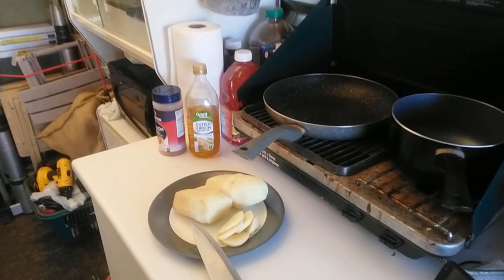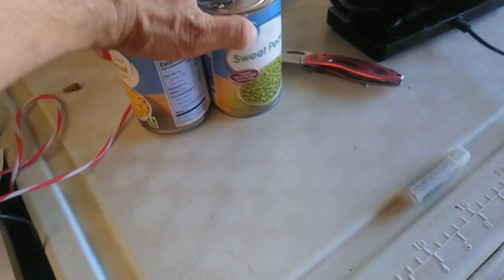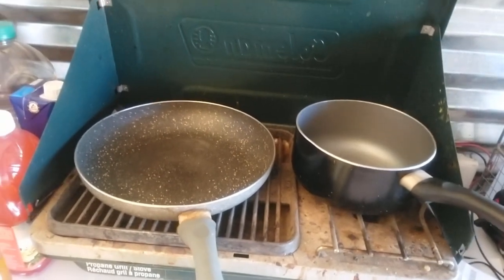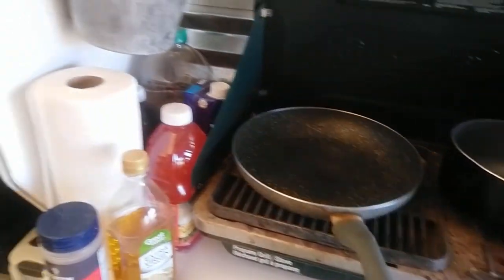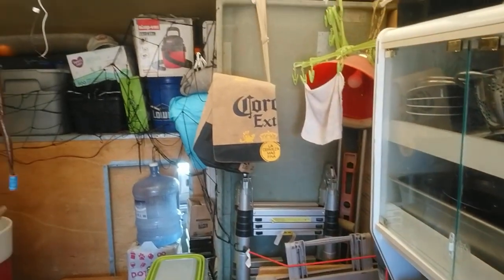We're going vegetarian. We're gonna fry up some potatoes, heat up a couple cans of veggies. We got some peas, some corn, and surprise TP Tammy with a little quick and easy hash dinner.